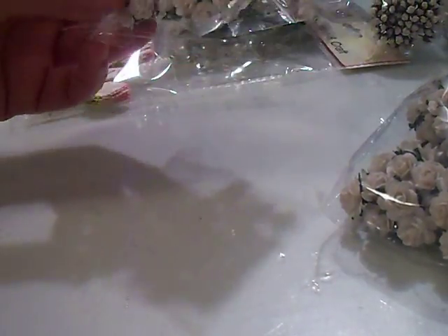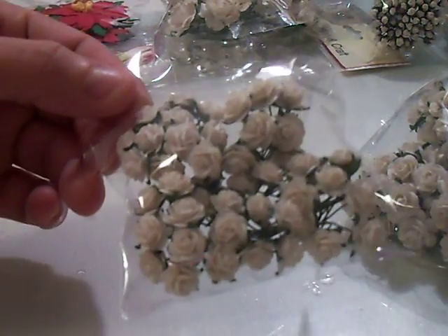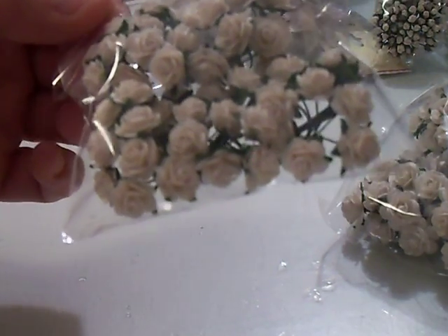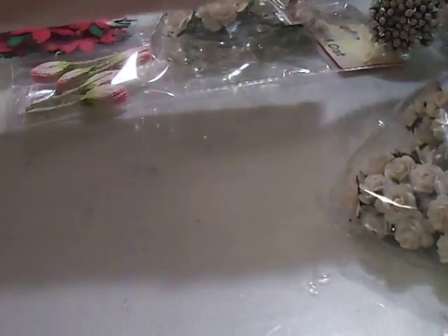And then I got 50 of these smaller ones. These are the 10 millimeter white open roses. And here's another pack of them.